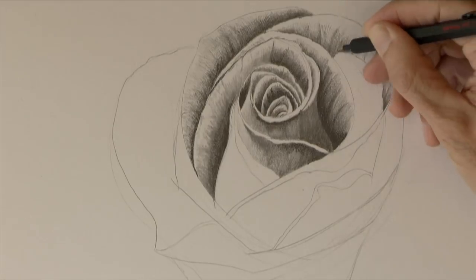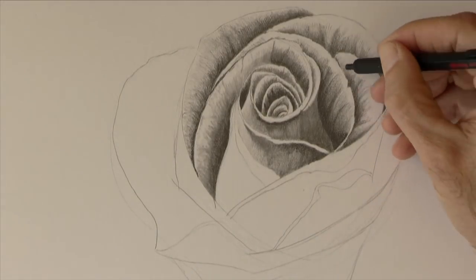Petals are not always even, therefore if you want them more realistic, give them some folds.